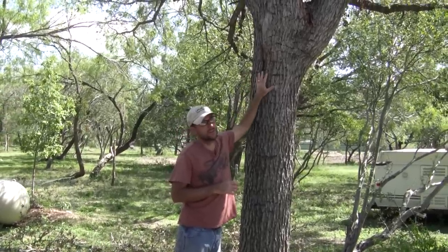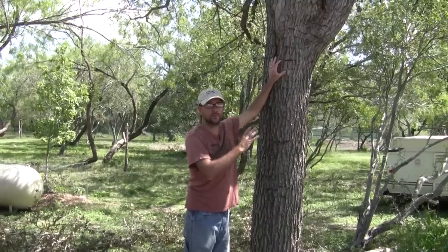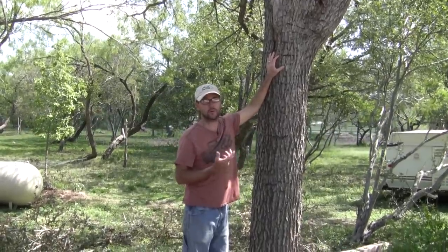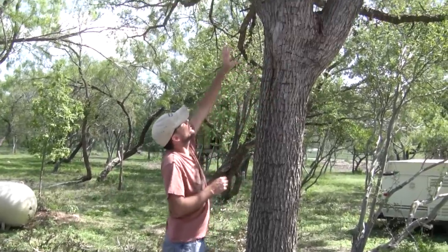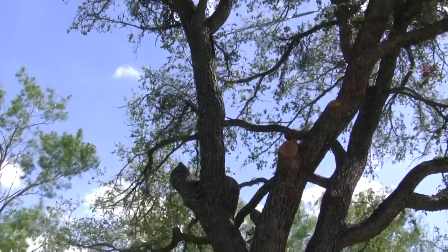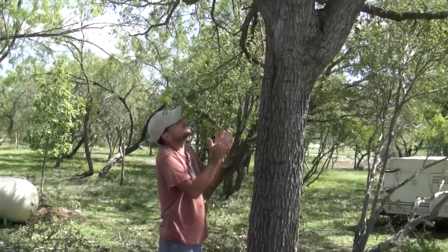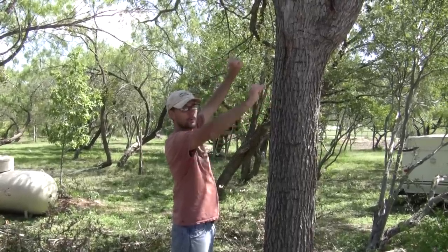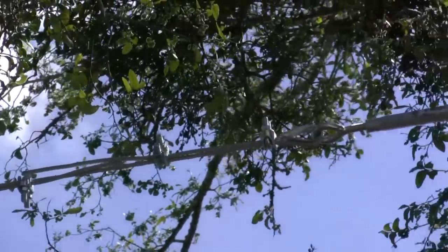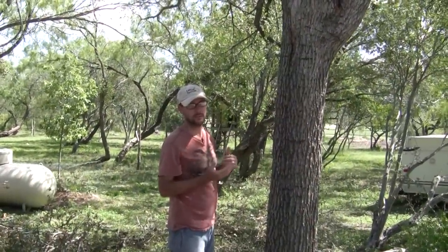So this one's already done. I can't show you how I did this, but lucky for you I have two trees splitting, so I'm going to show you this tree, and then we're going to go over to the other tree and try to do a step-by-step on how I solved this challenge — or at least I hope I solved it. Time will tell. If you look up there, you can see high up on those branches I have a cable pulling them together. The steps were to lighten the branches by cutting some of the excess branches off, then use a come-along with some straps to pull the branches back together, put some bolts through there high up, and then cable them together.